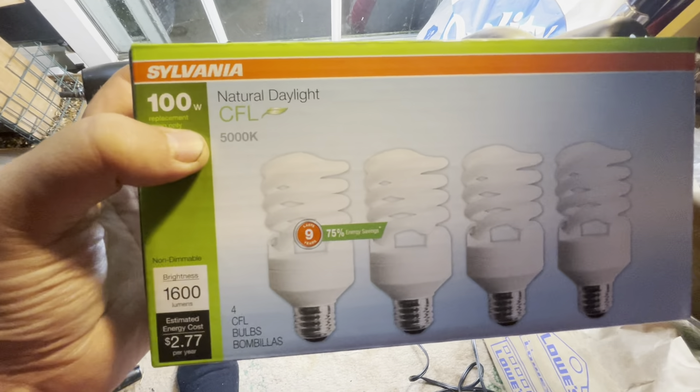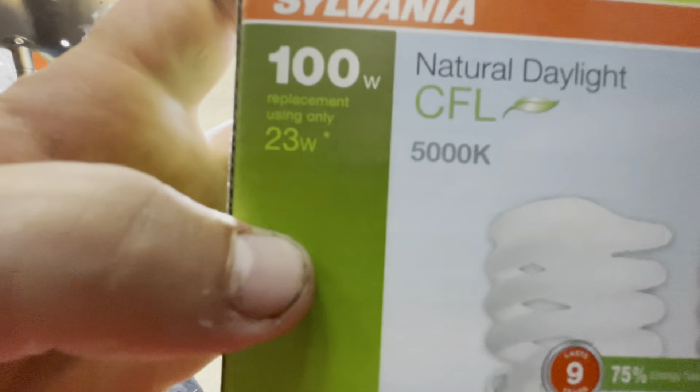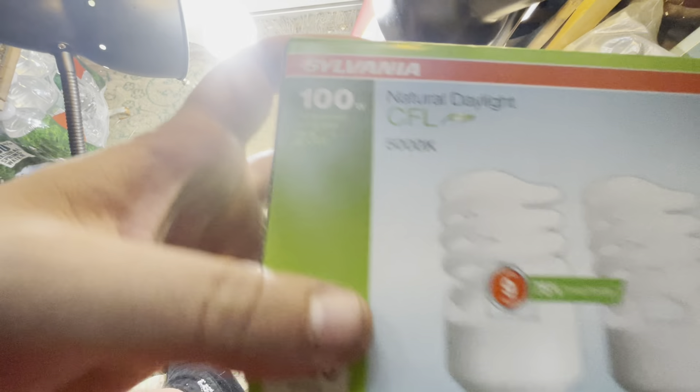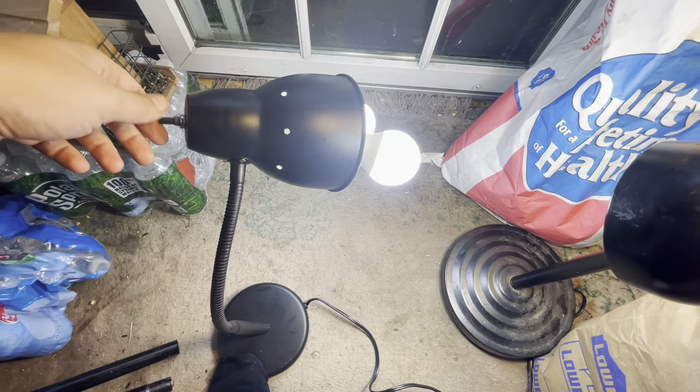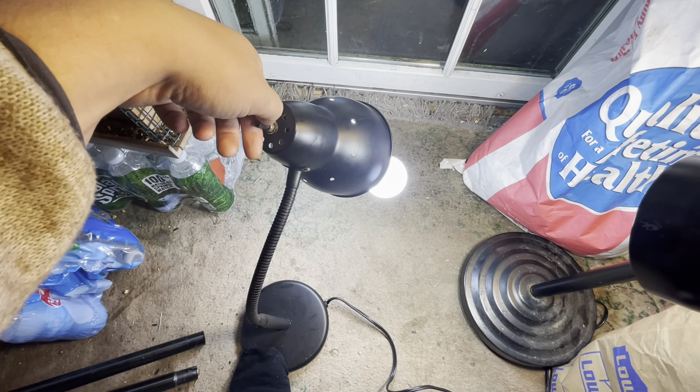Get these in 5000K and these in 2700K. Make sure it's 23 watts — it's going to read as 100 but the true wattage is 23. Make sure per plant you have about 200 watts if you can. That's going to bump your electricity about maybe nine bucks a month at the most.